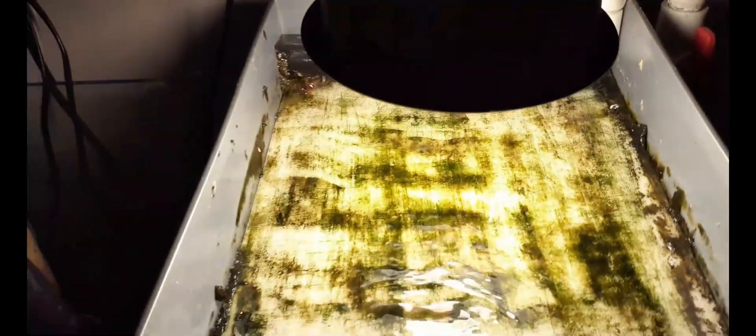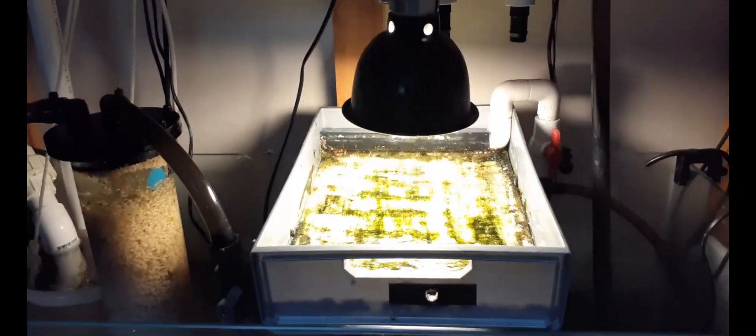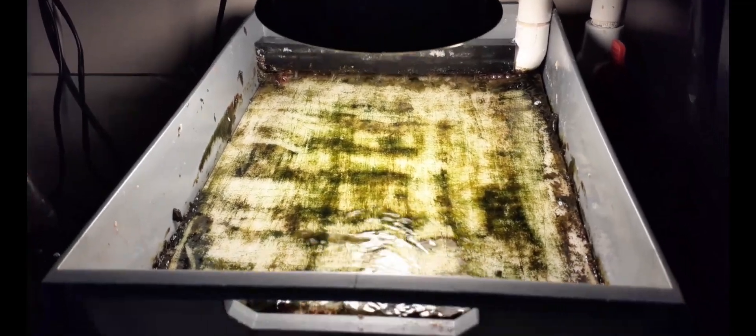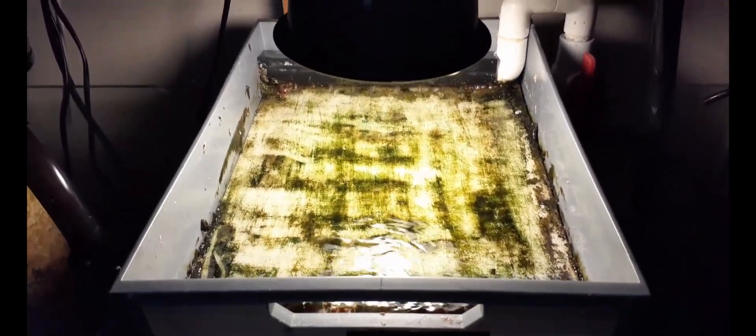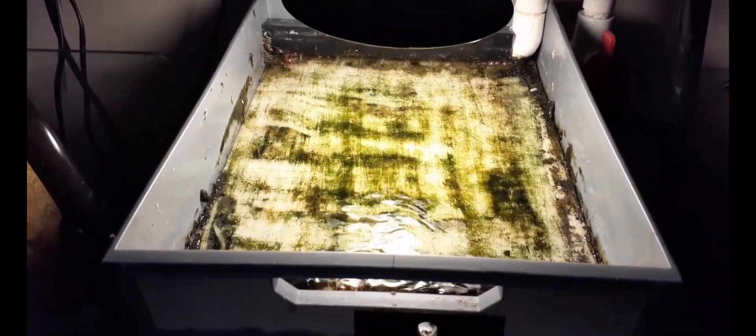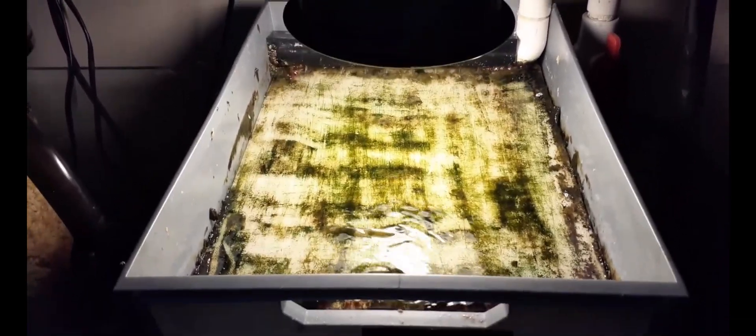Anyway, it's a cheap DIY algae scrubber, pretty easy to make. I did put a valve on it but only because I had it kicking around in the garage — you don't really need it. This will take about two weeks and it will be full up again, ready to harvest.